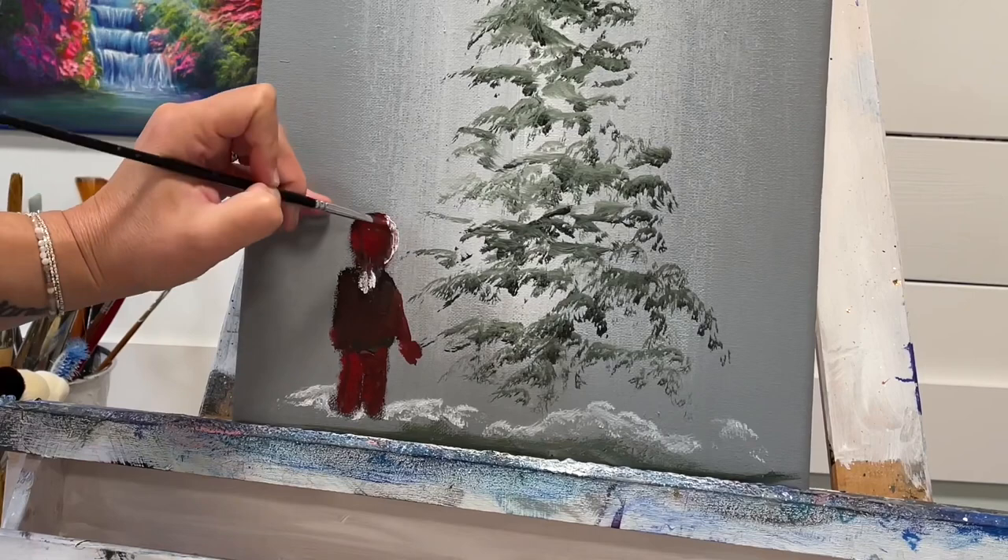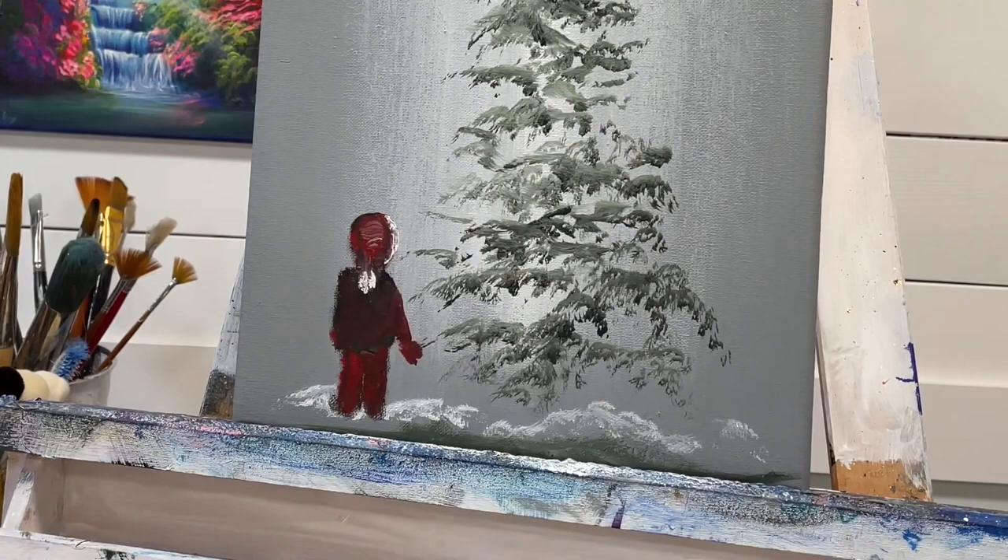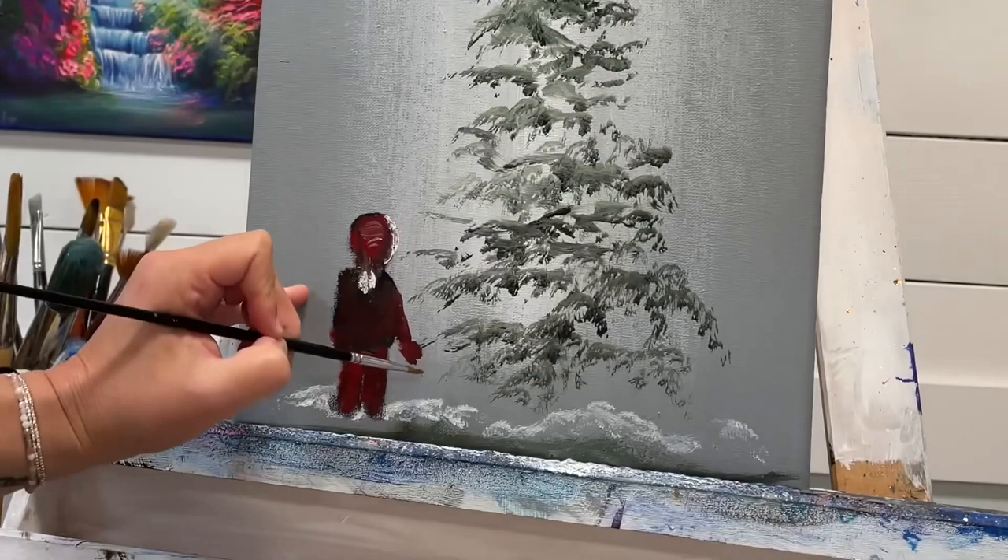You guys can use any white and any red. I really love crimson red, scarlet red, and neon red by Holbein. I'm using Liquitex Basics Acrylic, Arteza, and Luminous Neon Red by Holbein if you're curious about the shades and brands I like to use.